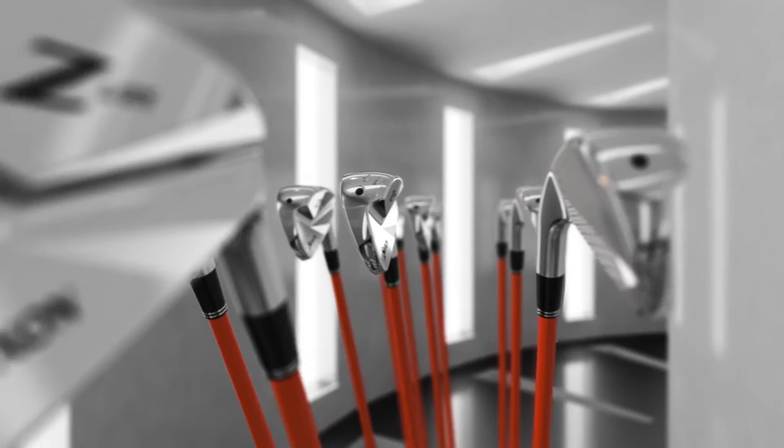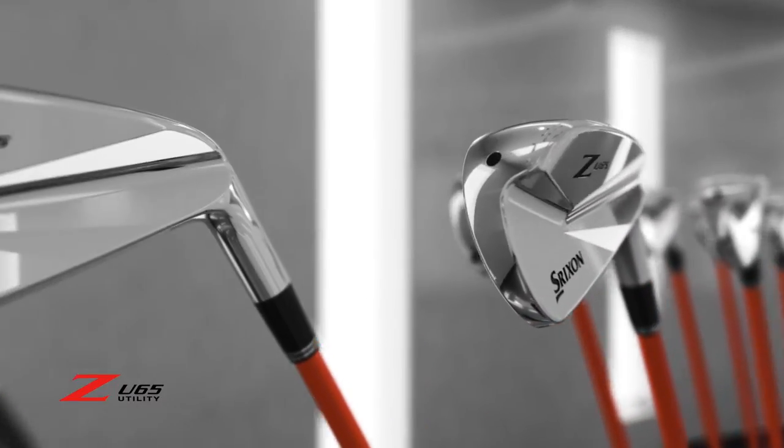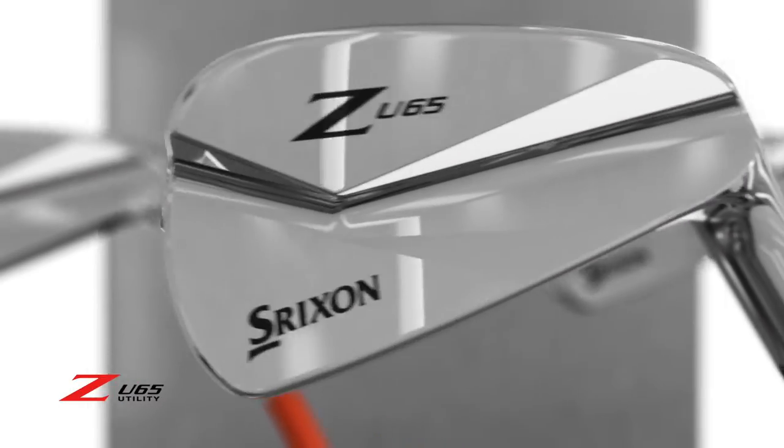And the Z-U65 utility is a versatile replacement for hybrids and long irons.